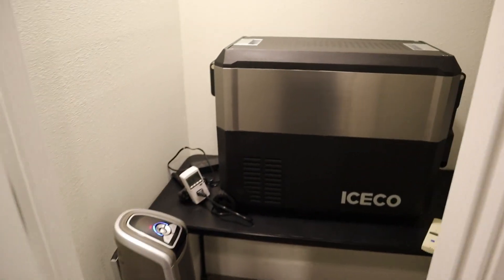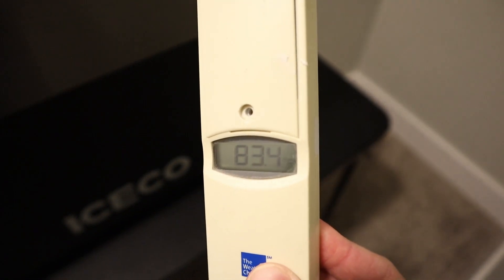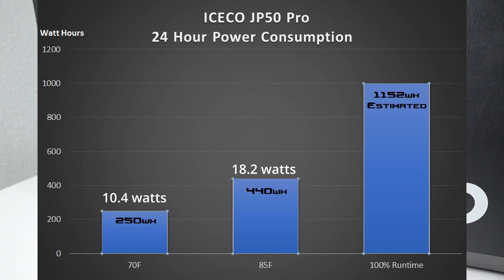Both these power consumption numbers are really good. But what if you put this in a very hot car in direct sunlight where it was above 105 degrees ambient? The compressor is probably going to run consistently at that point and never turn off. So if you have it set to eco mode and it pulls 48 watts, you times that by 24 and you'll get an average power consumption of 1,152 watt hours over a 24-hour period.